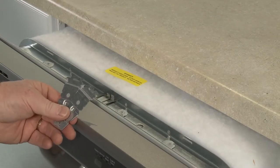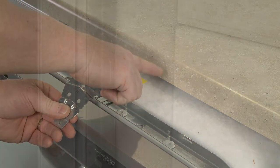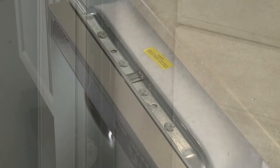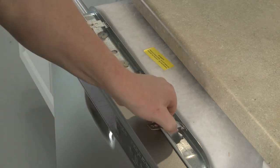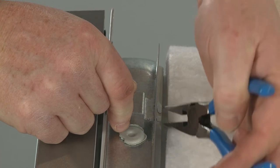The mounting brackets can be used to secure the top of the dishwasher to the countertop, or the sides of the appliance to the cabinet. If top mounting, position the brackets in the slots at the top of the dishwasher frame, then bend the tabs to lock the brackets in place.